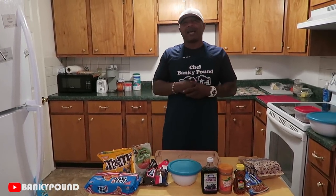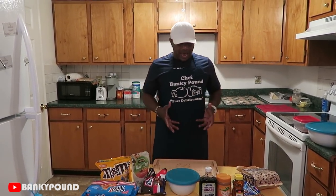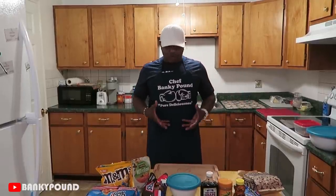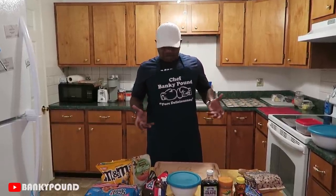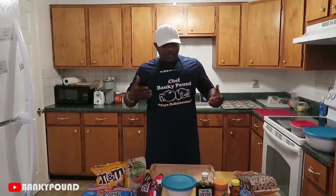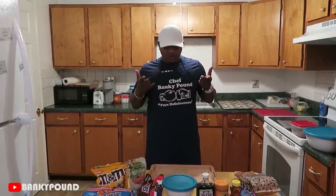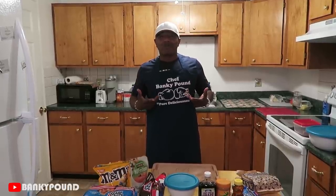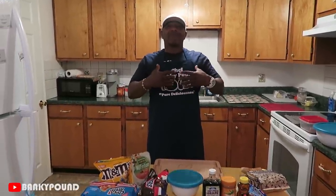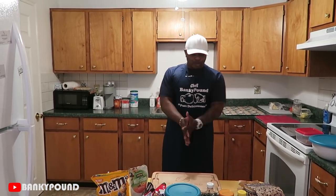You wouldn't have to keep running to the store buying this, that, and the third — tater tips or whatever. This is a good little snack that we can make. All these items we was able to afford or get on the commissary. So hopefully y'all like it, enjoy it, try it at home, make it, you like it, and you hit me back in the comments or send me some video of you making it, eating it, and enjoying it. I get much thrill out of that, much love, much respect. So we're going to make the Banky pal prison trail mix.